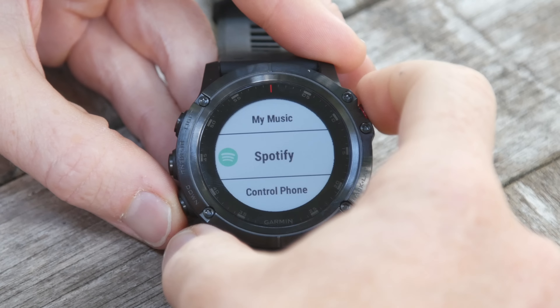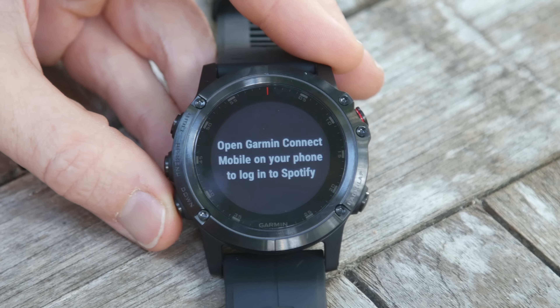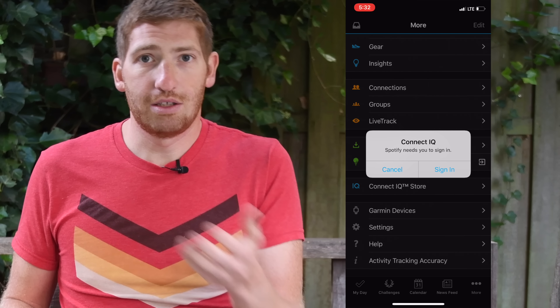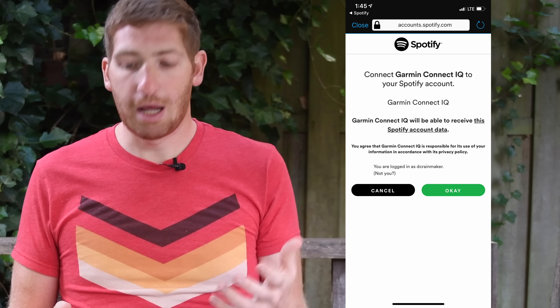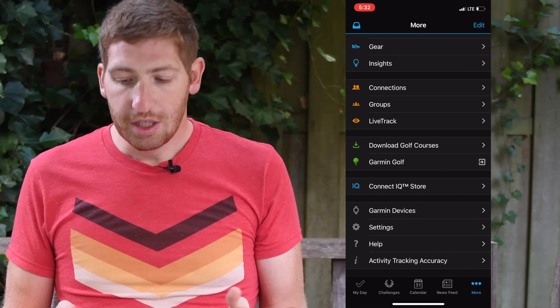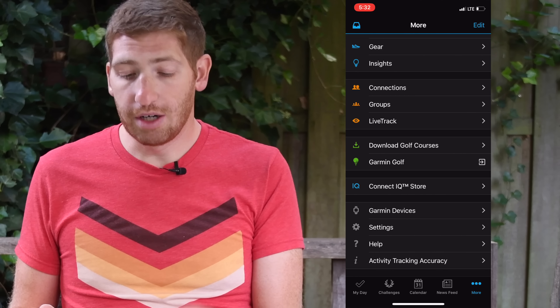Clicking that automatically shows a notification on your phone asking you to authorize Spotify for Garmin. It says go ahead and sign in on my phone. I click the sign-in button and a couple seconds later it pulls open the Spotify account page and authorizes it. Super straightforward. If you've already authorized it on your phone it will go by really quickly, and then a couple seconds later it will show up on the watch as ready to go.